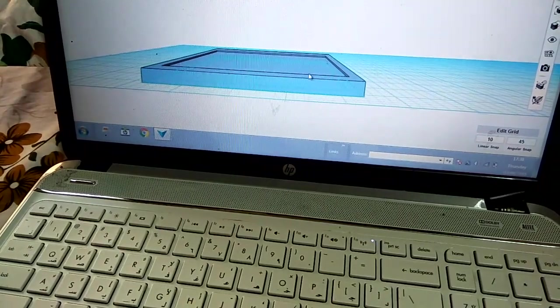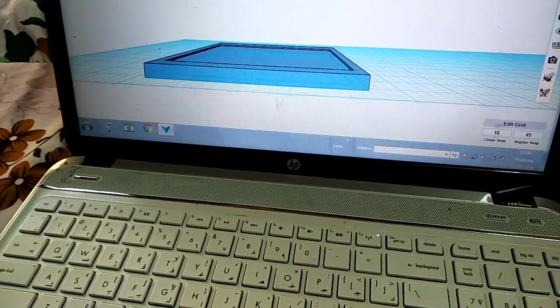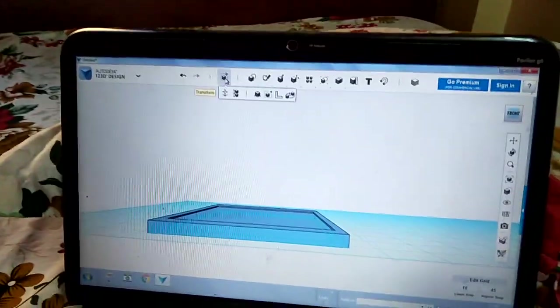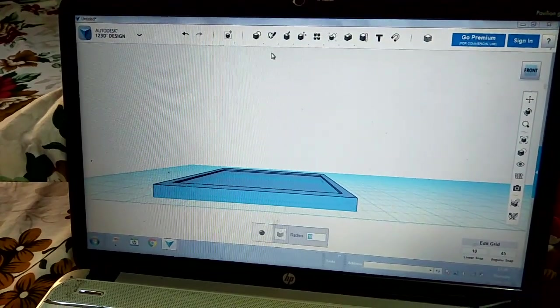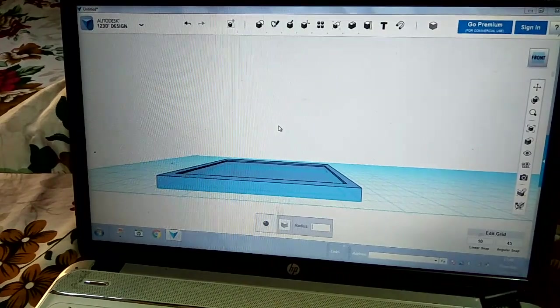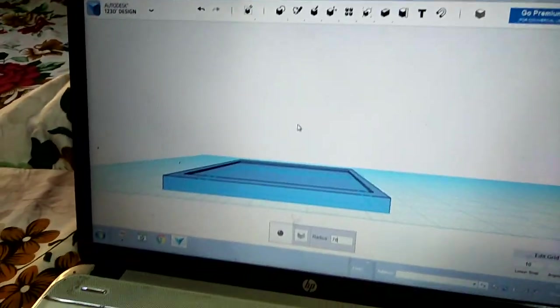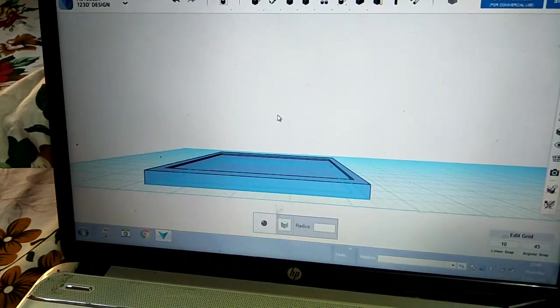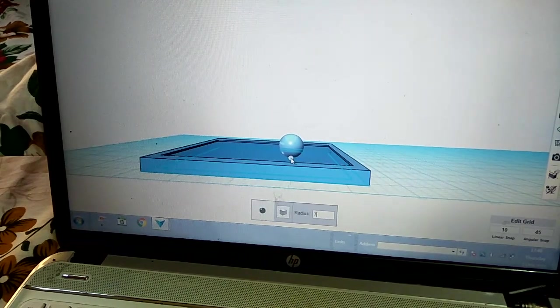You'll have to take them into primitives — sorry, primitives — and then this is your inserted sphere. The sphere radius will come as 10 but you have to do less than 10, like seven or eight. We can do seven.